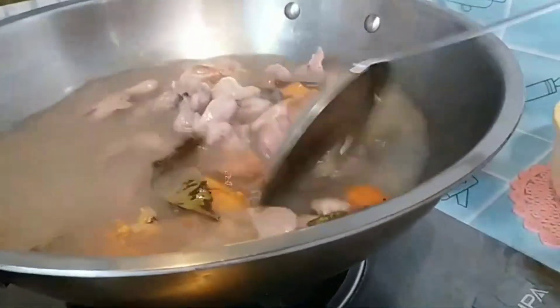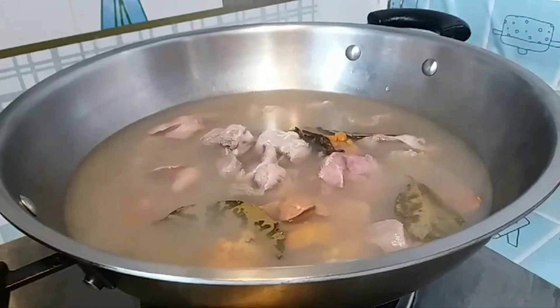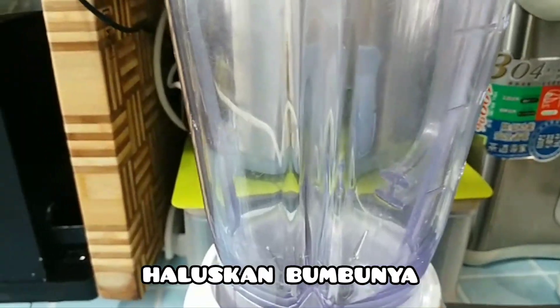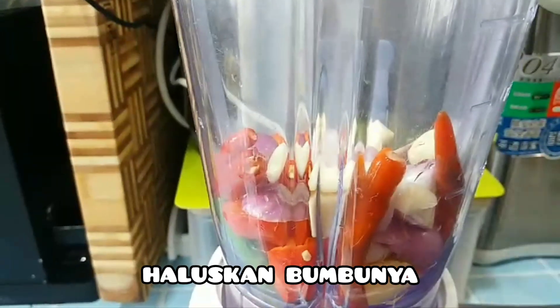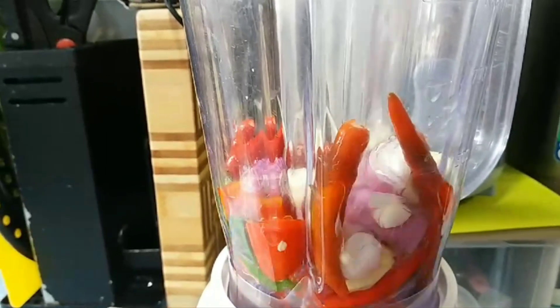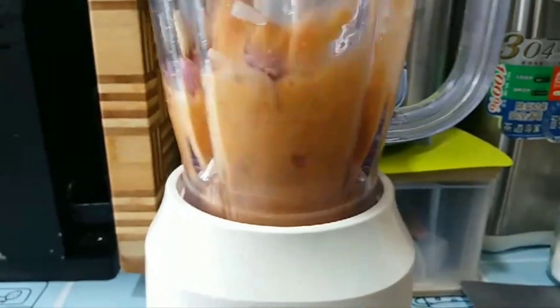Sambil nunggu hati sama ambelaknya direbus, saya mau blender dulu bumbunya ya. Masukkan semua bumbu-bumbunya: ada bawang merah, bawang putih, kemiri, jahe, kunyit, cabai merah kecil dan cabai merah besar.